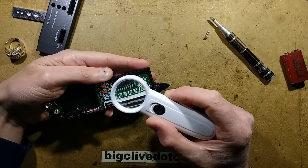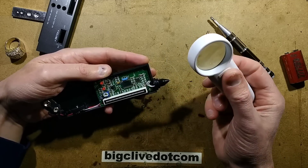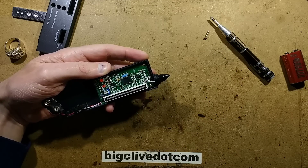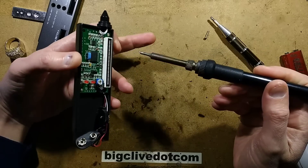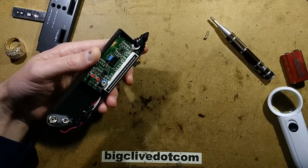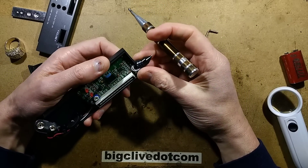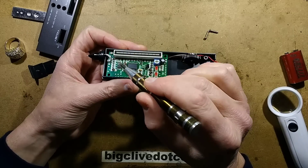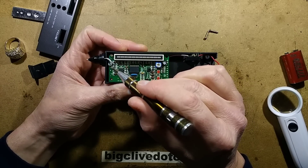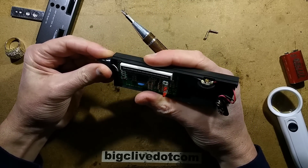This chip here is an OP07C — a precision op-amp. I'd normally associate those with soldering stations that monitor the thermocouple on the tip. The probe itself has two white wires going in plus two little lacquered copper wires.